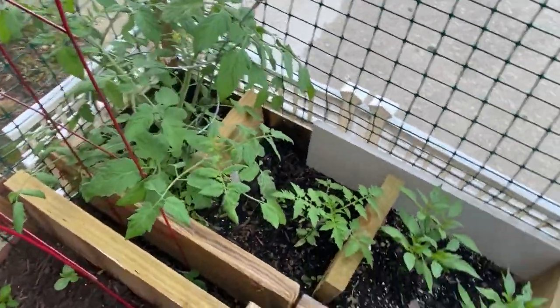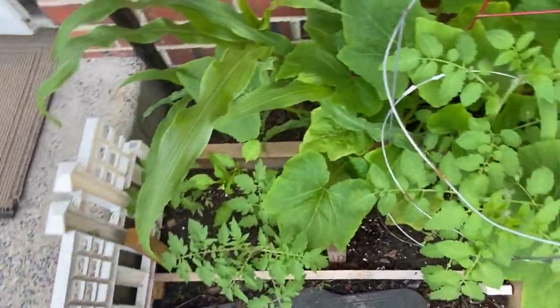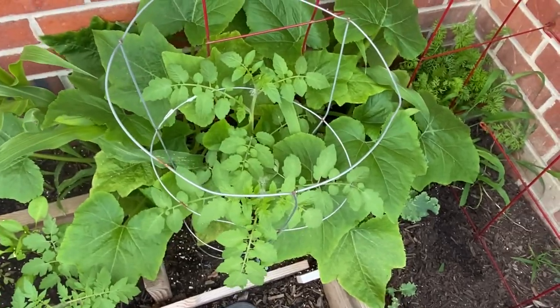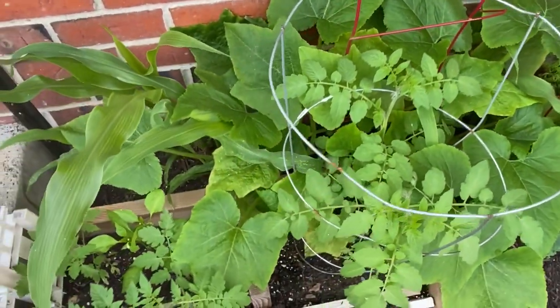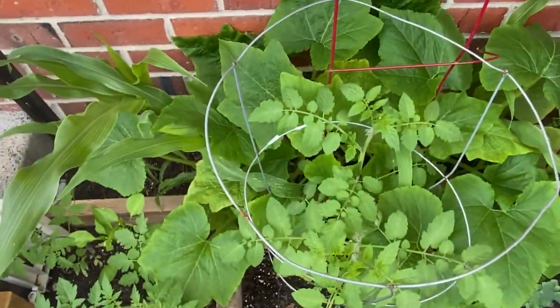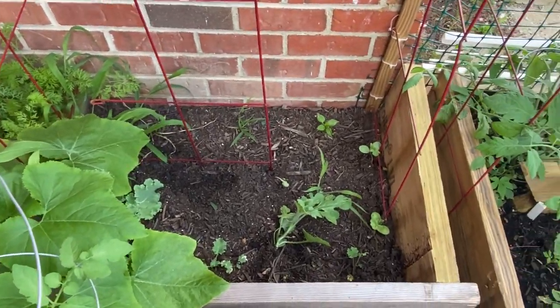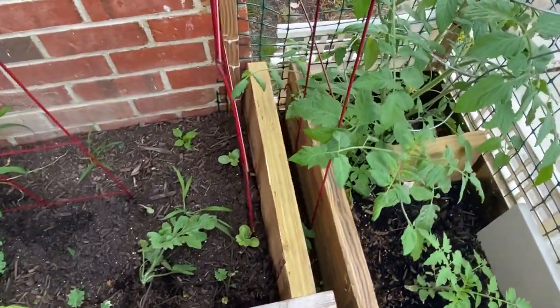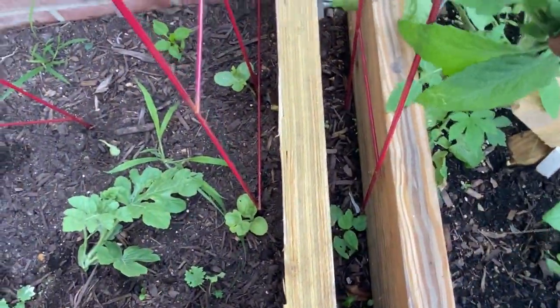I will put the measurements of this space in the description box — it isn't much as you guys can see. Not only how much food, but what kinds of food I can grow together in here. So let's just start in this little small space area right here.